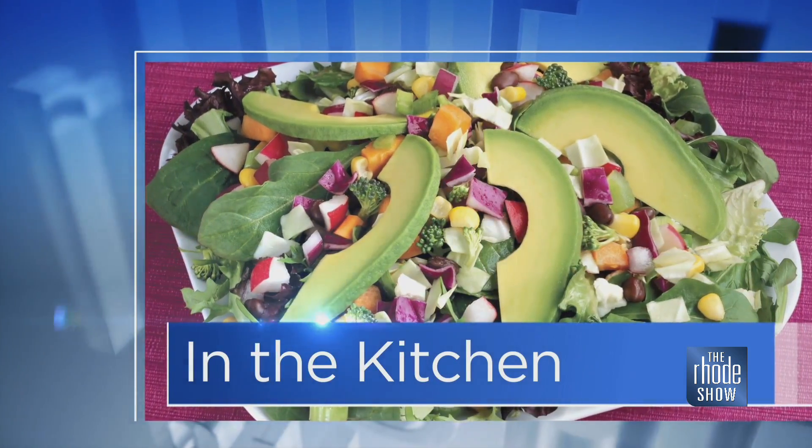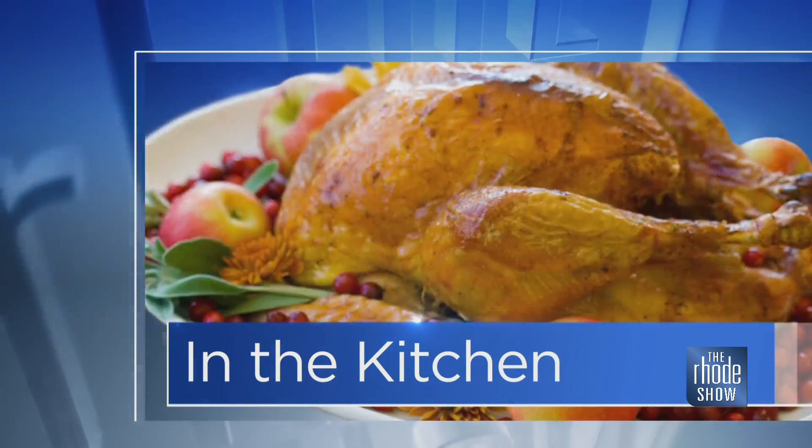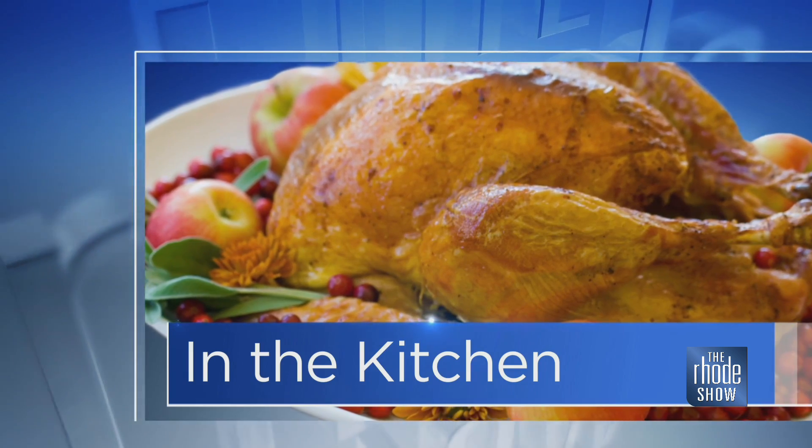This morning in the Roadshow kitchen, how lucky are we? Jason Timothy from Troop is here and he is going to be preparing — get up very close to your screen of choice, as I like to say — lentil salad with pomegranate, almonds, and herbs.